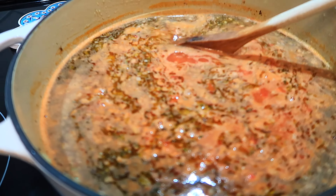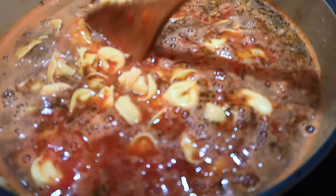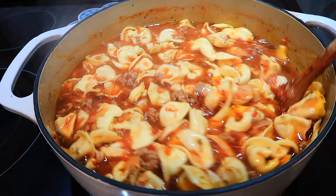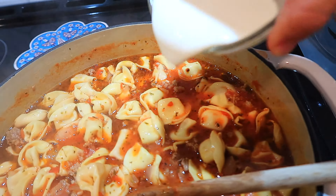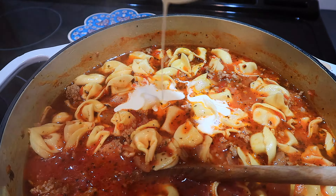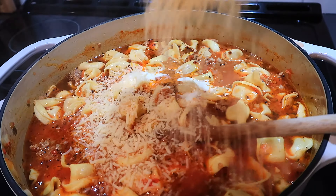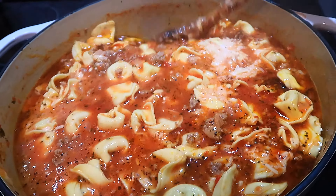The soup has come to a boil. I'm going to add my tortellini pasta in there and cook for another seven minutes. Our soup is almost done — the tortellini has been boiling for about seven minutes. We just have a couple more ingredients: about a half cup of heavy cream to make it nice and thick and creamy, and then about a half cup of Parmesan cheese. We'll stir this up until it's nice and creamy.